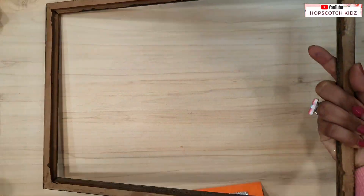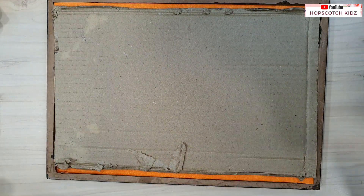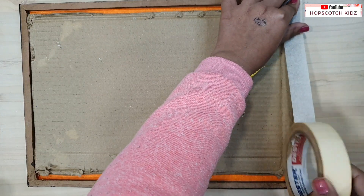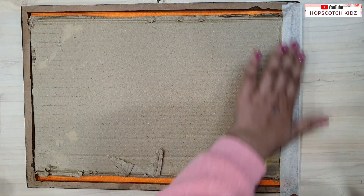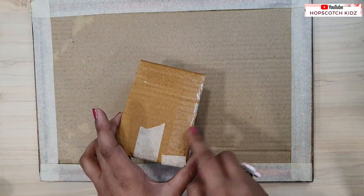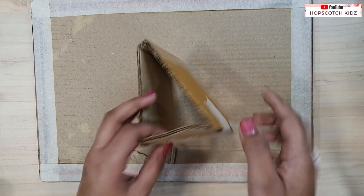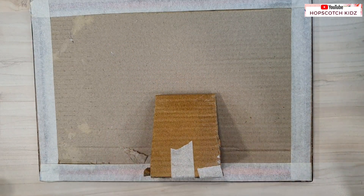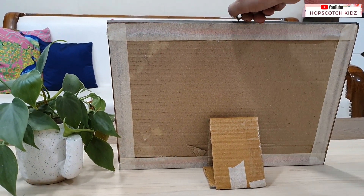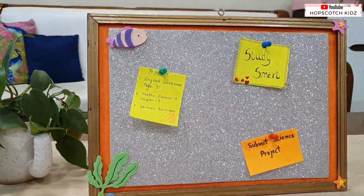Now take the frame and put everything inside. It's time to seal it with any tape — I am using painter's tape here. Now everything is sealed. Make a triangle of cardboard like this and then paste it at the bottom of the frame. My desk pinboard is ready. You can decorate it with stickers or anything of your choice and pin your important work on it.